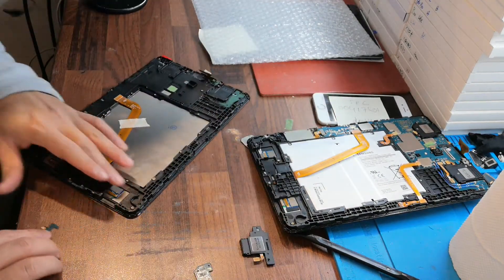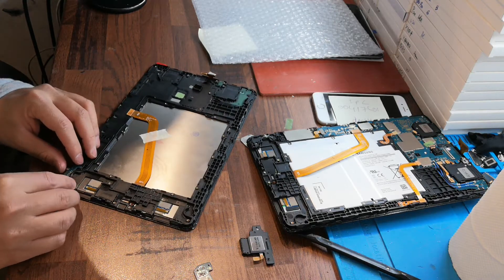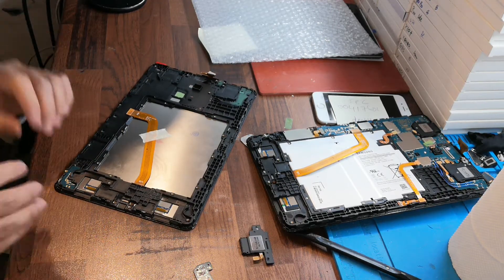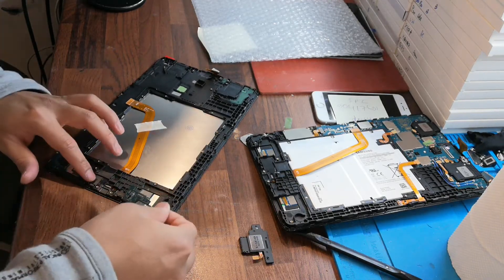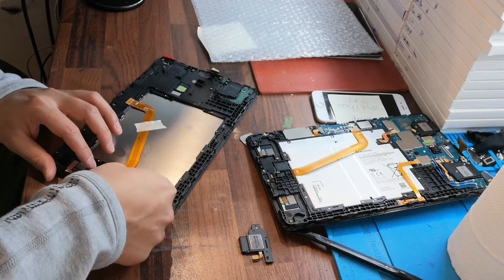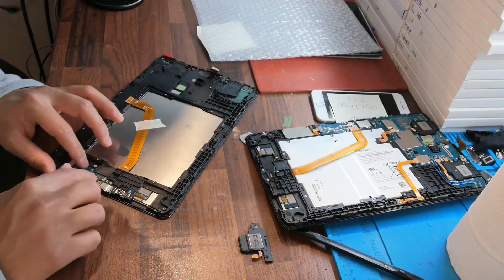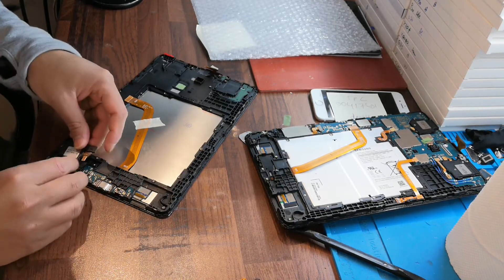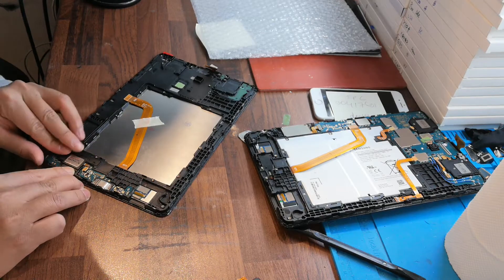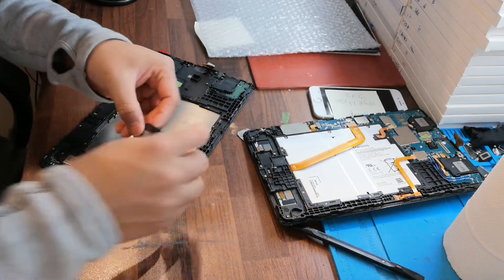Downside: like speaker, charging port — done. Alhamdulillah. Then charging port — yes. Very easy. And then speaker — one speaker was here, and one speaker was here.